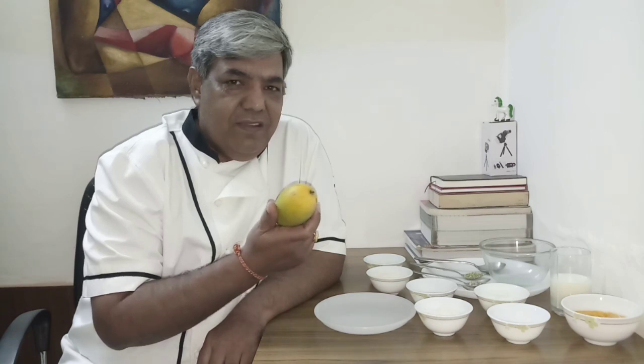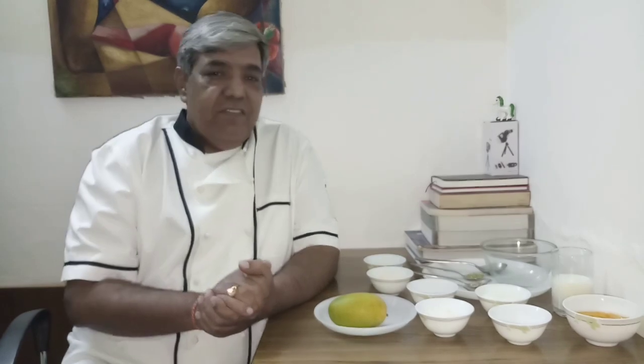Hi friends, how are we all? Why are we all this rain and these mangoes? What to do? And Dil Baimaan to hai hi hai.